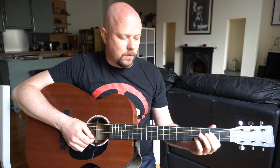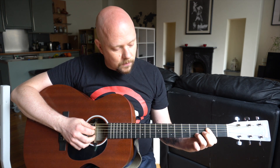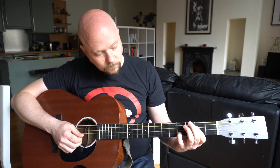We're gonna start with the A major chord. One of the easiest ways in the first position is to use your first finger to cover all four strings on the second fret of the first, second, third, and fourth string, and then put your little finger on the second string at the fourth fret.